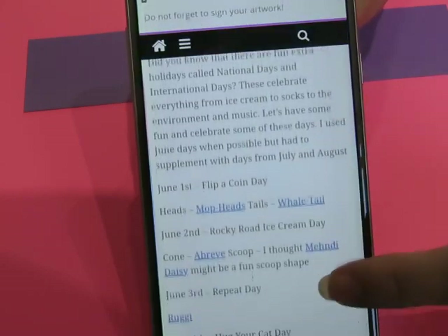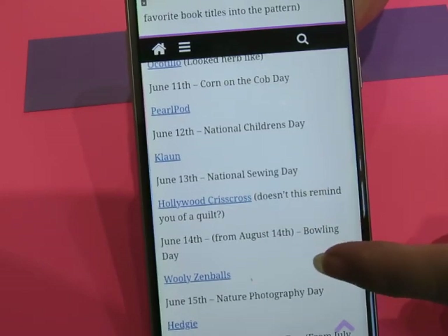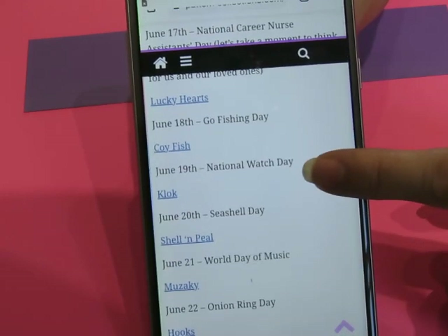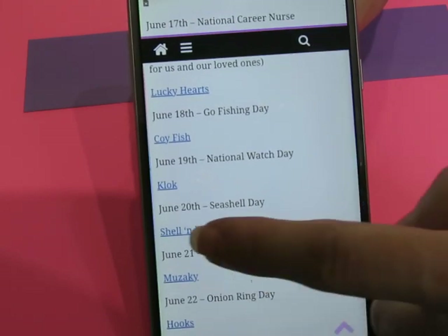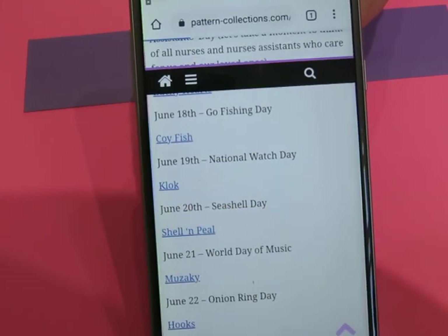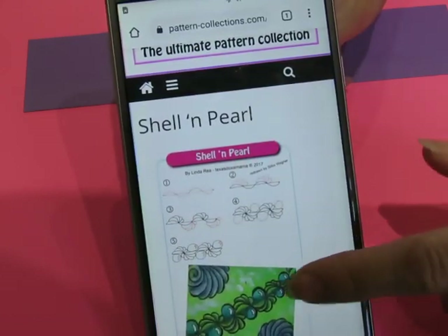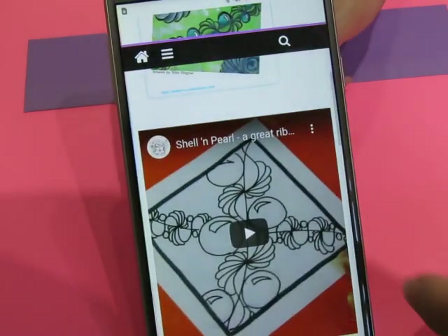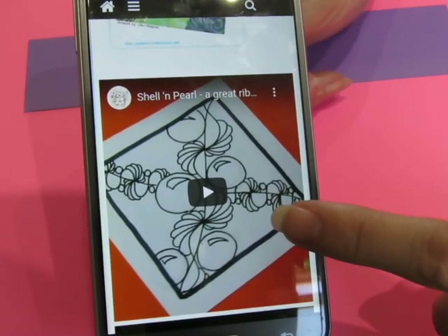I am in the pattern focus section and I'm going to just scroll down to — we just did koi fish. We want this one: Seashell Day, Shell and Pearl. Now I've already done a video on Shell and Pearl some time ago. I did that one, which I think came out really cool.